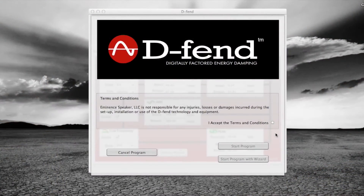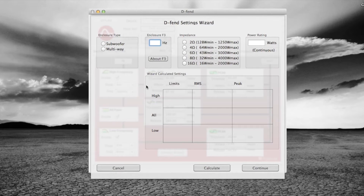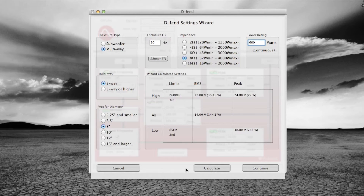Here we are at the computer with the DEFEND technology app pulled up. The first page is your terms and conditions. We're going to start the program with a wizard. We know this is a two-way cabinet, so we select multi-way, then two-way. The largest woofer is an 8-inch, so we hit 8. From the website, the 3dB down point — the F3 — is 80 Hz, so we select 80. This is an 8-ohm cabinet with an RMS power rating of 600 watts. We hit the Calculate button, it does all the math, we hit Continue, and here's all the information we need for a good starting point.